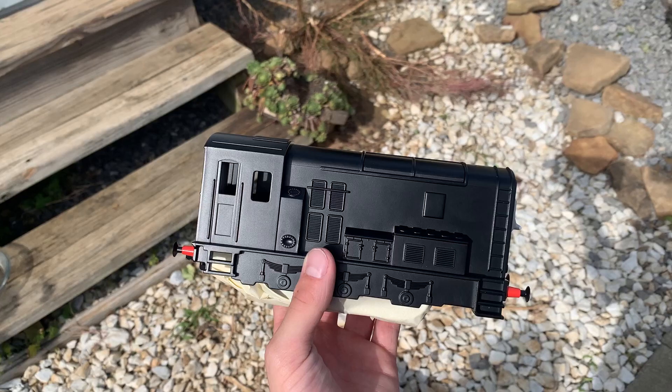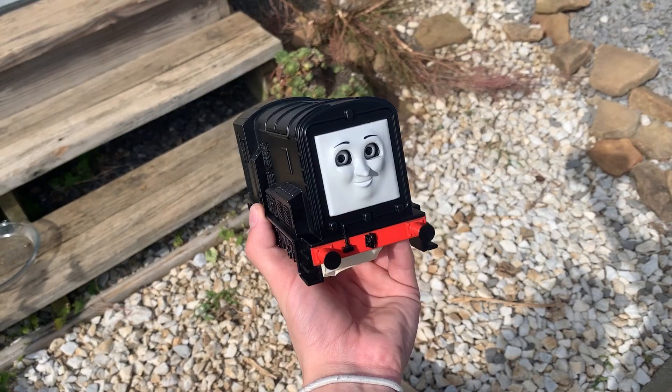I wanted to be as careful as I could with Diesel, so I masked up everything I could on the bottom before spraying. I sprayed the brown directly on the bottom so it would look like dirt on the sides had been kicked up while he was running.